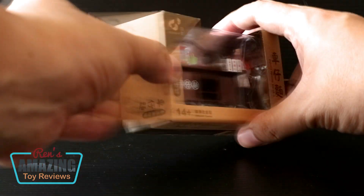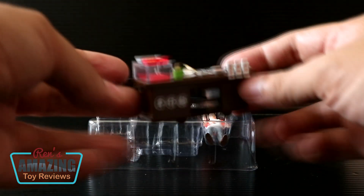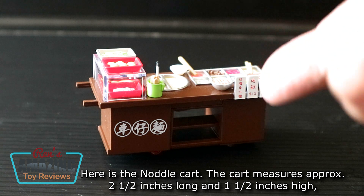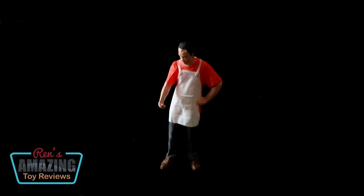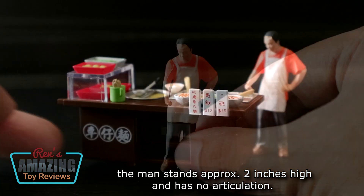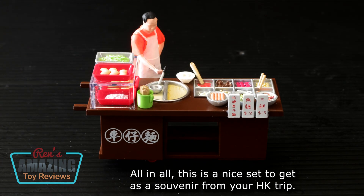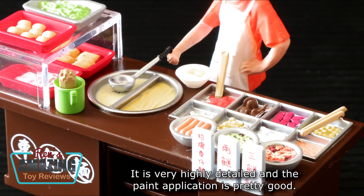Now let's open this up! Here is the noodle cart. The cart measures approximately 2.5 inches long and 1.5 inches high. The man stands approximately 2 inches high and has no articulation. They say it's die cast, but we're not sure — some parts are like plastic, like the food on the top. All in all, this is a nice set to get as a souvenir from your Hong Kong trip. It is very highly detailed, and the paint application is pretty good.